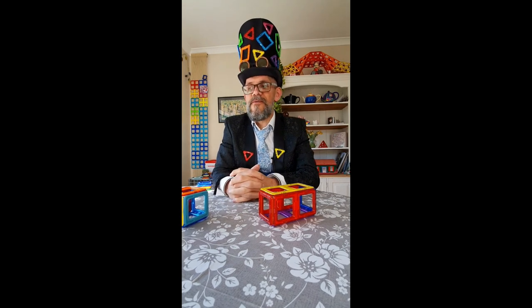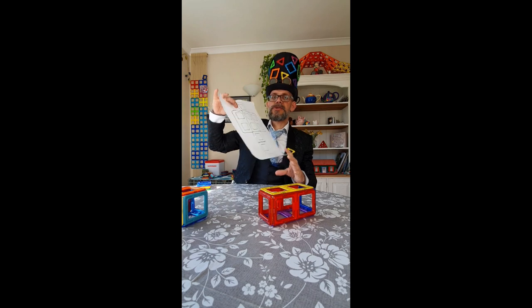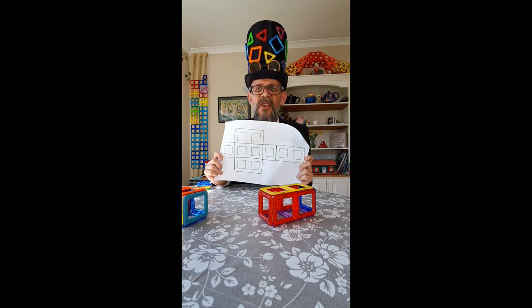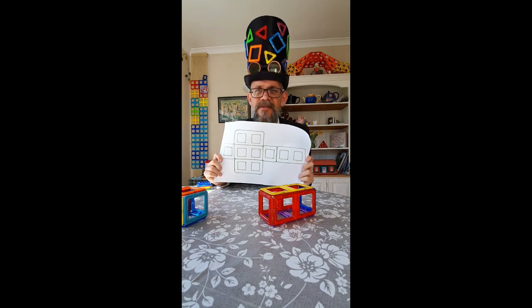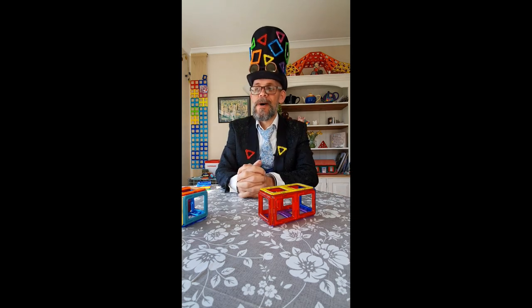Now, what you could do, if you really wanted to, is to get some paper in your house and you can cut out a net. Try and figure out how many different types of ways there are to make a rectangular prism, and you could stick this together with sellotape. Or, of course, if you've got your magformers, you can do that as well.